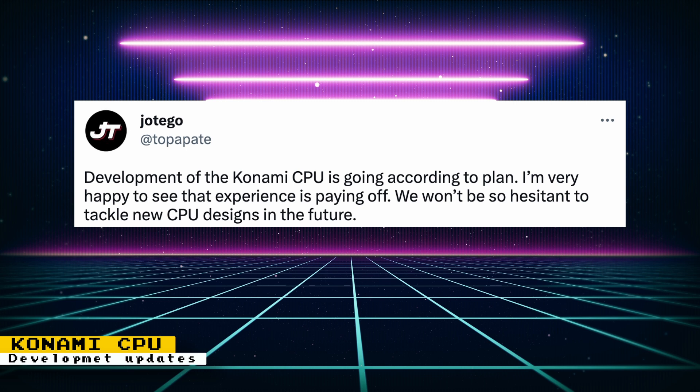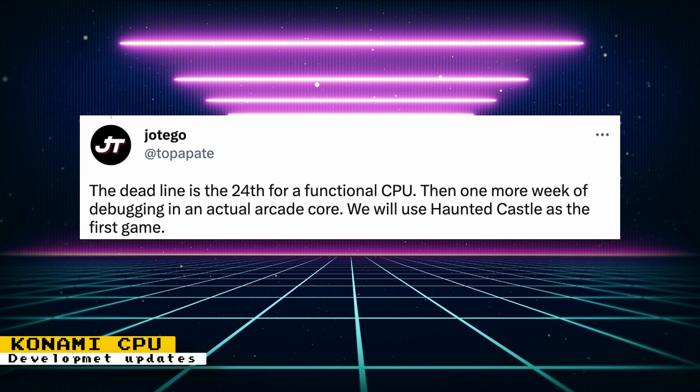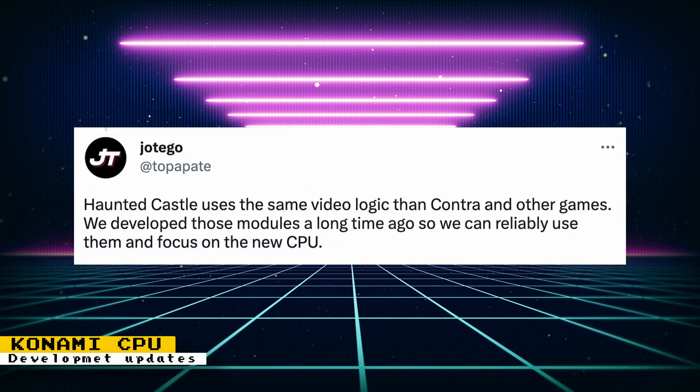Portego posted some updates on the Konami CPU work. It looks like it was a good experience for his team working on the CPU, and he won't be so hesitant to tackle other CPU designs. He has a set deadline of March 24 to finish a functional CPU — this isn't a full arcade core but just a CPU portion that can be used for multiple cores. After the functional CPU is complete, another week will be used for debugging on an actual core, with Haunted Castle being the first game. Haunted Castle is a great starting point because it uses the same video logic as Contra and other games, and Portego's team has already developed modules for them. Other games that use this CPU are The Simpsons and Aliens, but core development for those has not been announced yet.